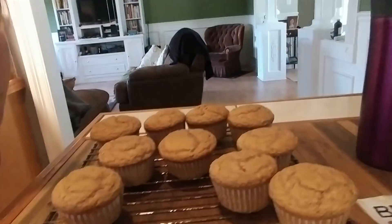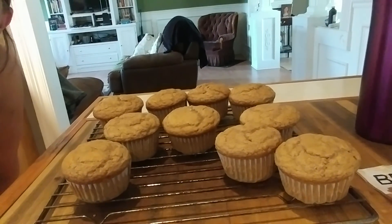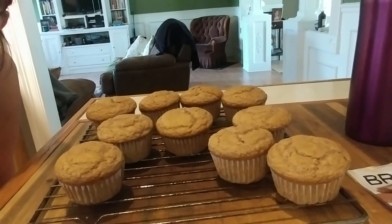I wanted to show y'all, I've been making stuff — baking again without eggs. So look at these beauties. Let me show you. Isn't that some gorgeous looking cupcakes? They rise, they look awesome.